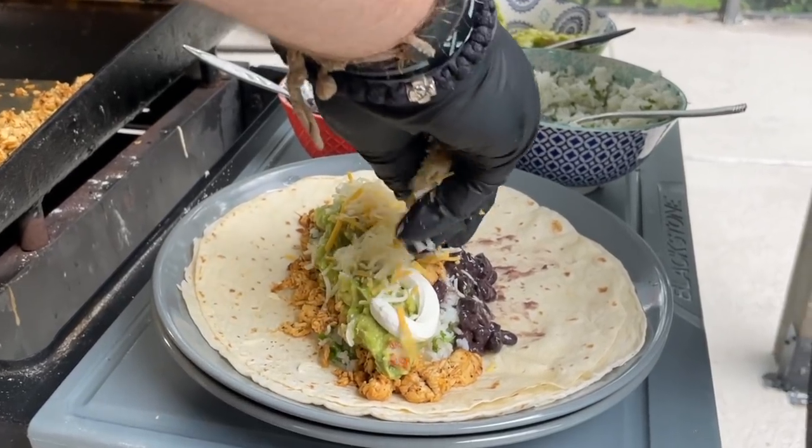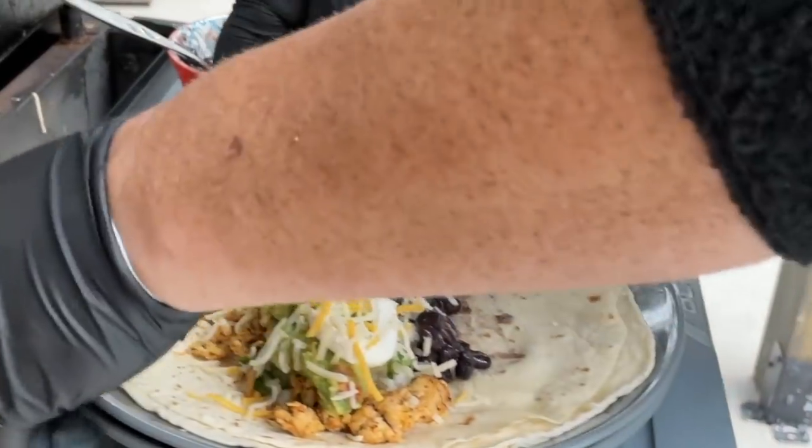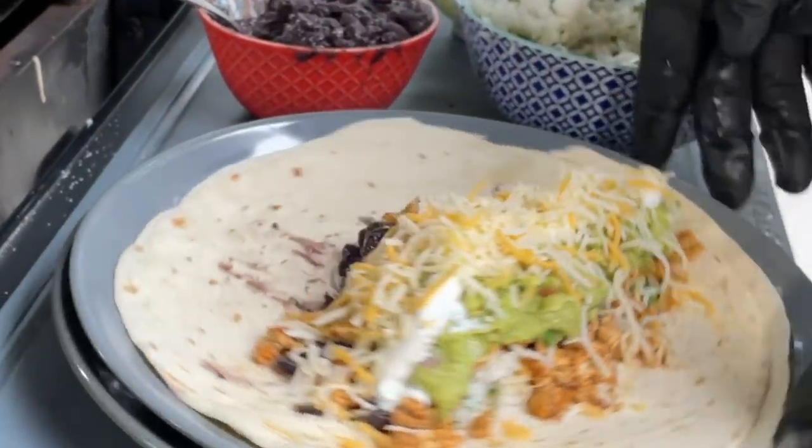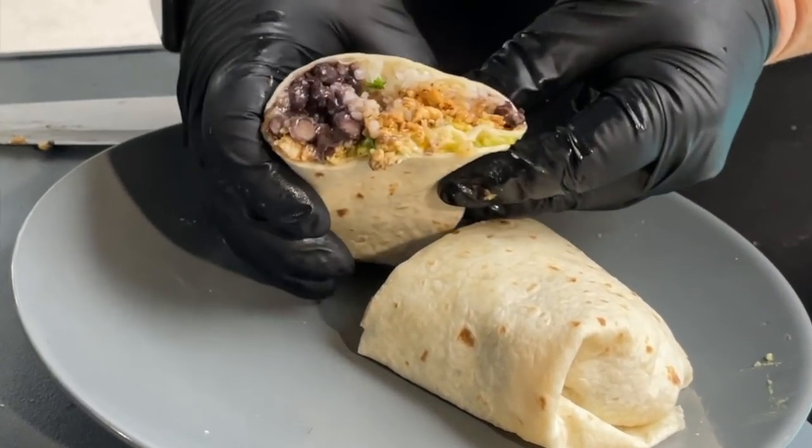Loaded grilled chicken burrito! This may be similar to what you're going to get at Chipotle, but you're not going to have to pay extra for the guacamole. Tonight, it's on us. You want to see our take on this loaded chicken burrito? Then stick around while we dig in.